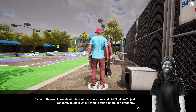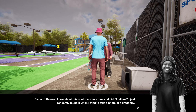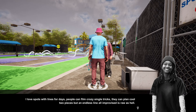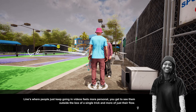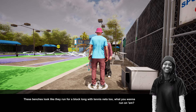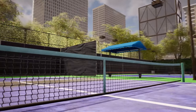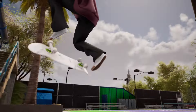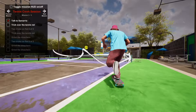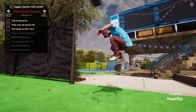Day one knew about the spot this whole time and didn't tell me — I just randomly found it when I tried to take a photo of a dragonfly. Day one says: 'Cool to meet you — Louie was just mentioning you yesterday. Want to break these benches in? I love spots with lines for days. People can film crazy tricks or plan two pieces, but endless improvised lines feel more personal — you get to know the skater outside of the single trick and more of just the flow. These benches look like they run for a block long with tennis nets. Let's try it out.'